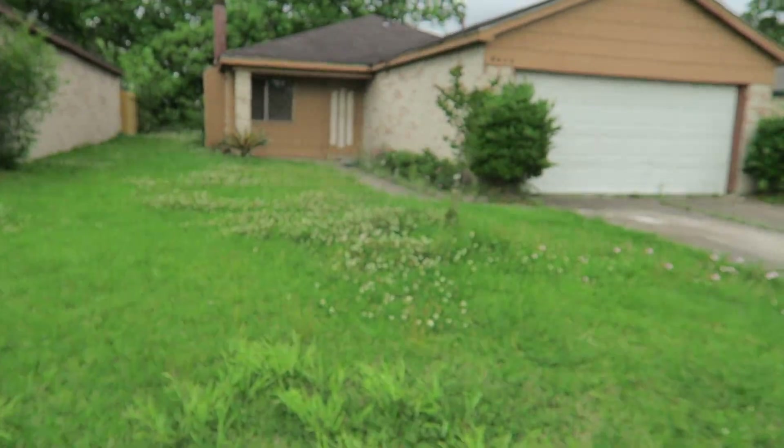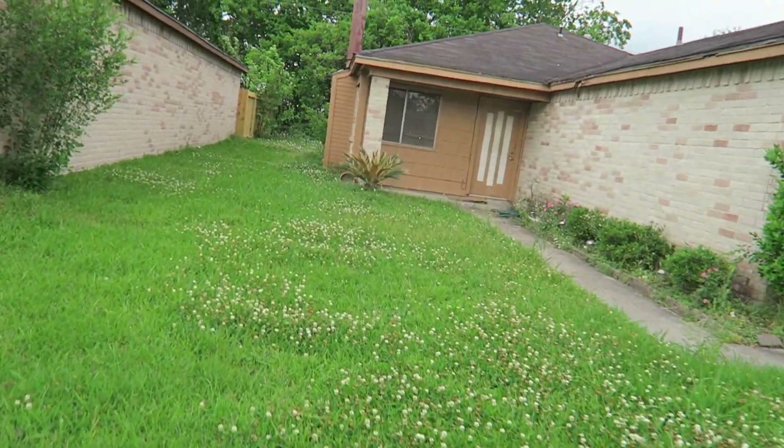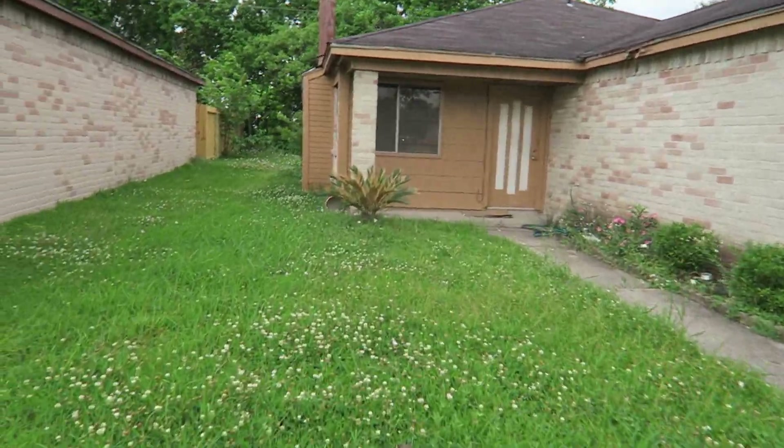Hello everyone, this is Curtis with Wackaline Care. It's April the 6th, 2018, and I'm out finna take care of a property that I took care of last year. They called me back to just clean it up again for them. This here property was in the flood last year, and so they want me to come over and clean it up again for them.